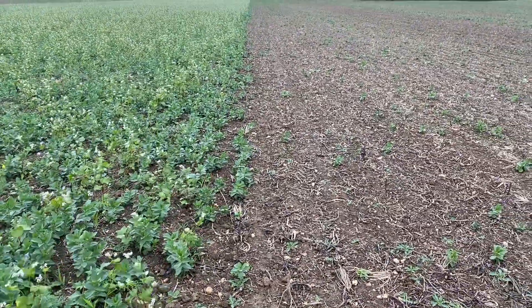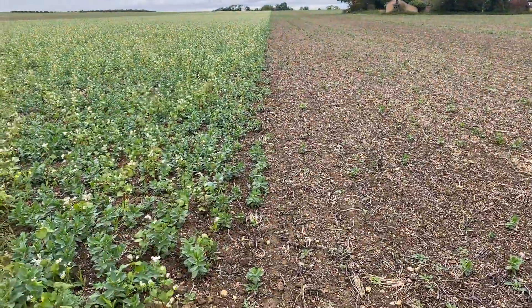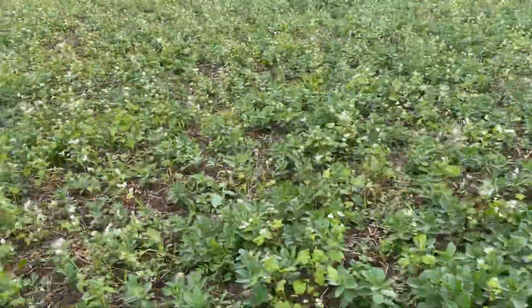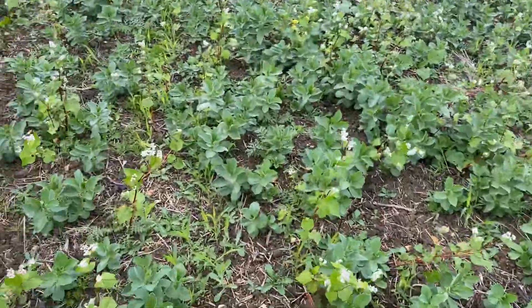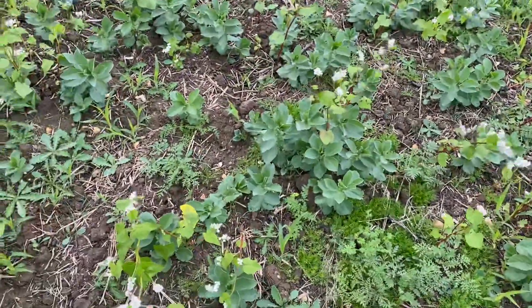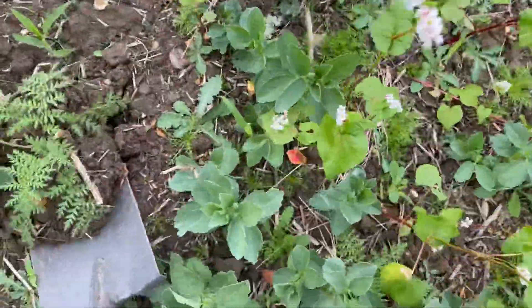We've equally managed to get as many beans to grow when we've been with the straw harrow, but we've just managed to mechanically remove them by going again with the straw harrow. So what I shall do is just wander across here a little bit and find some plants within the cover crop.